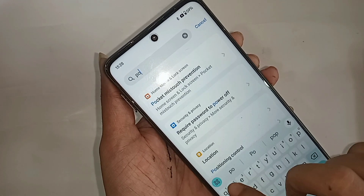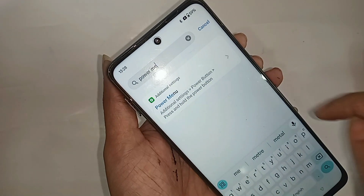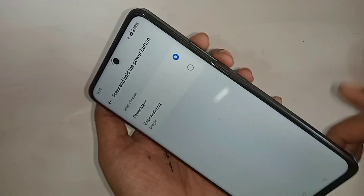Click on the search icon and type 'power menu' in the search box. When you see Power Menu, go to it, select Power Menu, and then pressing only the power button will show the power up and restart option on the phone display.